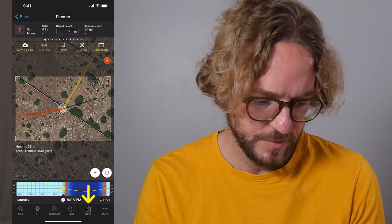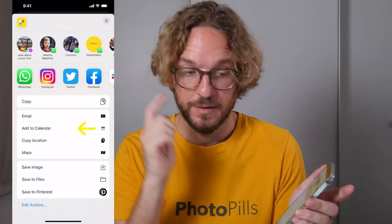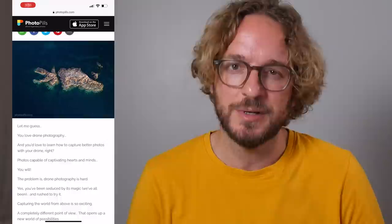Once you've planned your drone shot, don't forget to save it. Tap on Save, then tap on Save a Plan, so you save the plan into your to-do list. Also, if you tap on More and then Action, I recommend adding it to your calendar using the Add to Calendar option — this is key so you don't forget about the shot. If you wish to learn more about drone photography, I recommend downloading our super detailed drone photography guide — I'll leave a link in the description and in the first comment below.